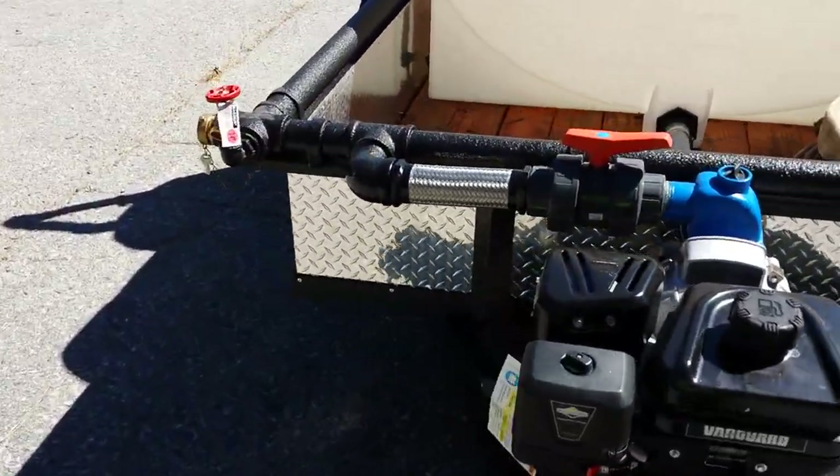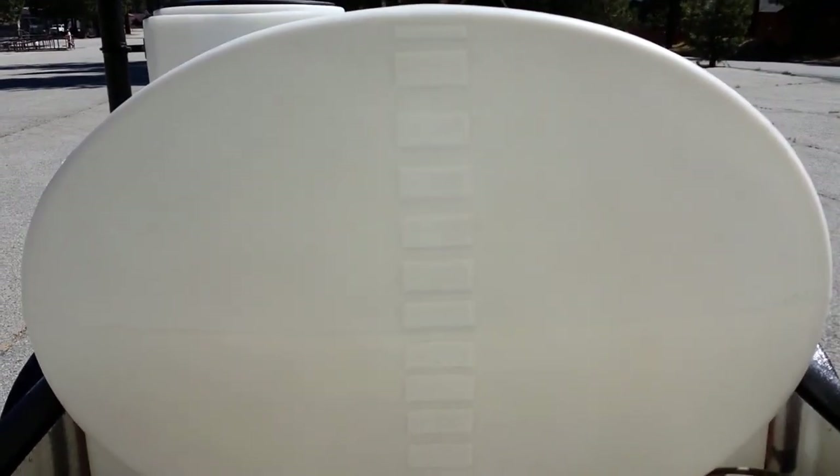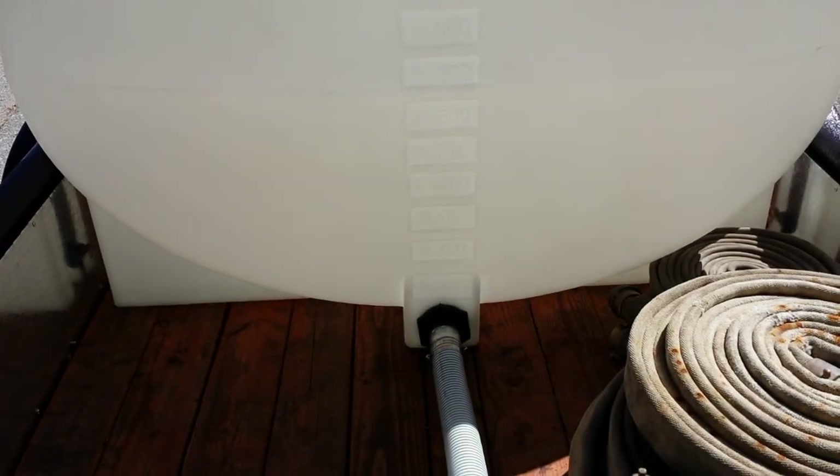Another nice feature on this one is the 50 gallon increment measuring system on the tank. The semi-translucent tank makes it extremely easy to see where your water level is at.